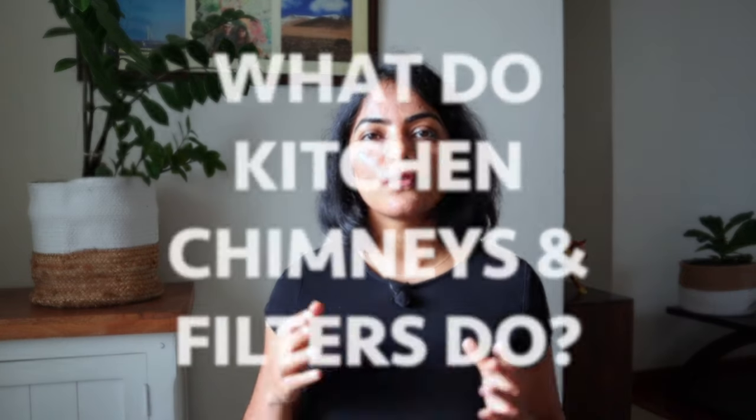This is going to be a quick short video comparing baffle filters and filterless in a kitchen chimney. I've linked to a few of my recommended kitchen chimneys in the description if you are convinced to purchase after this video. So first let's start with what a kitchen chimney and the filter is used for.